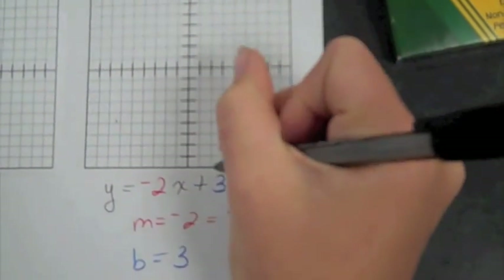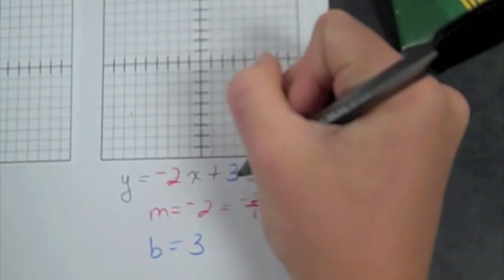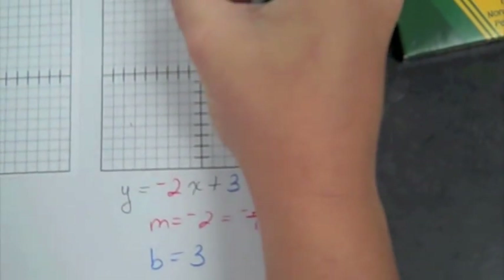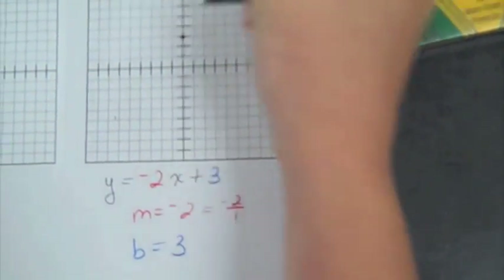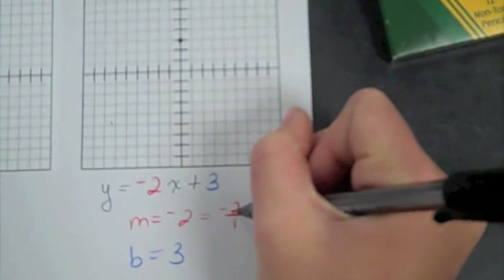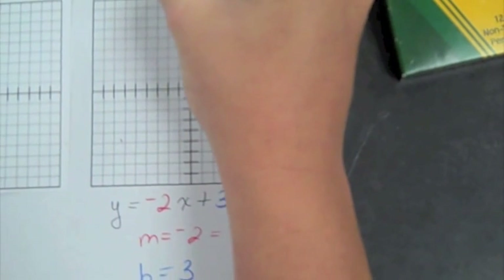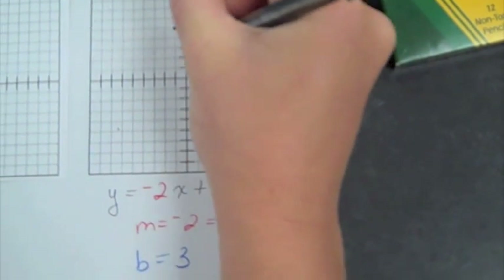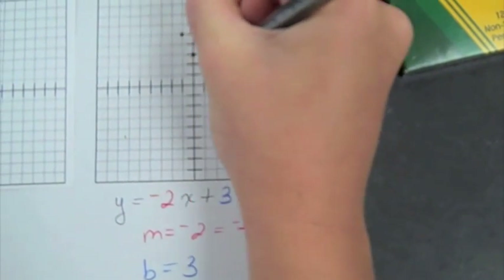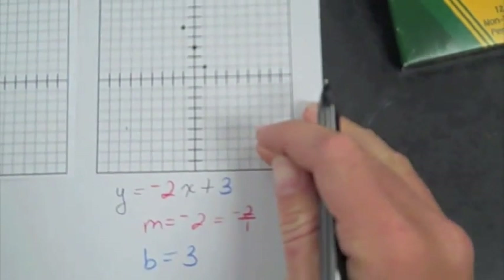And when you have a negative in the equation, you see that your B is three, you go up three: one, two, three. And since it's negative, you go the other direction. You go up two and over one to the left, to make it negative. So then that means you go down two here, and then go over one. And then take your straight edge and connect that.